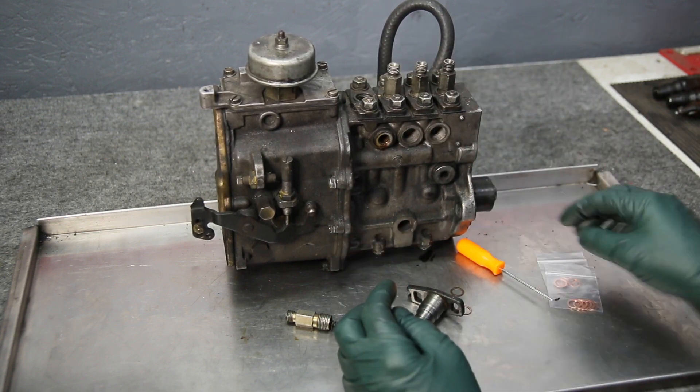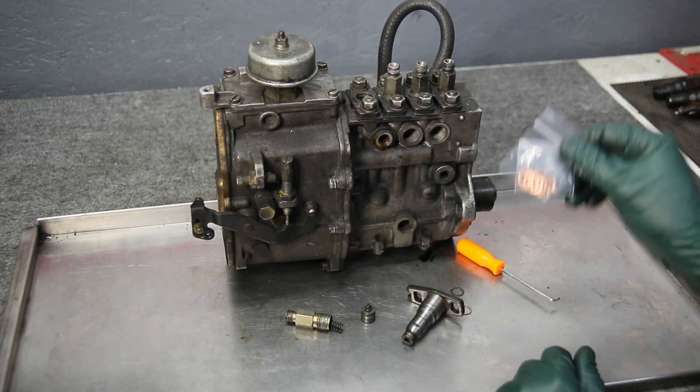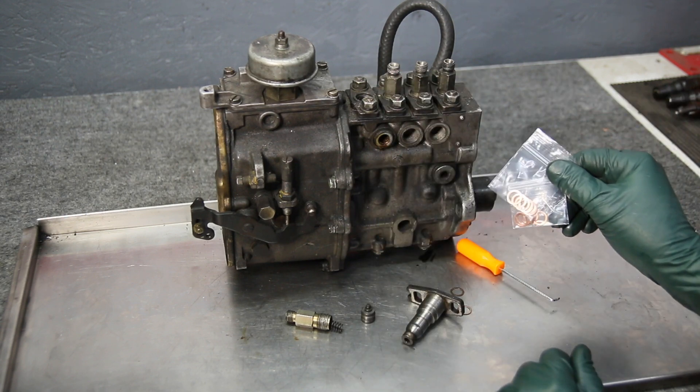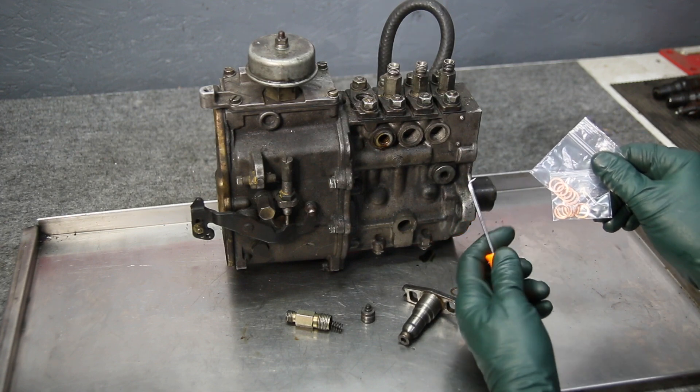So if you're looking for a source of copper washers to seal these valves, we have them now at Mercedes Source. And for a limited time, we will include this special tool at no extra charge.